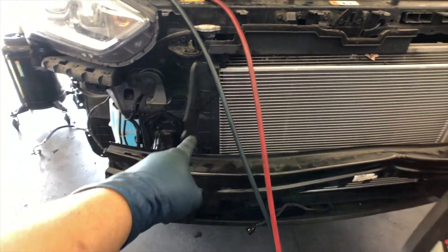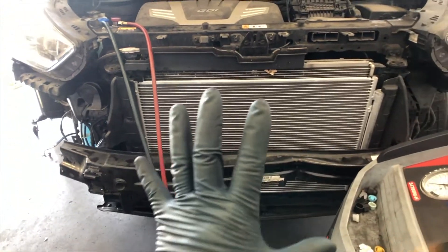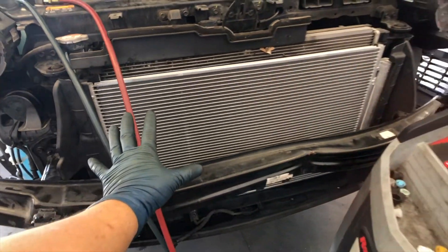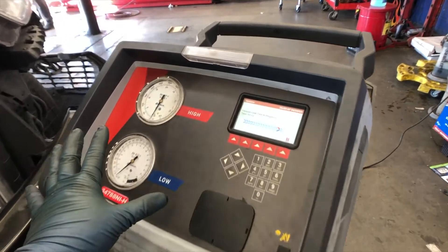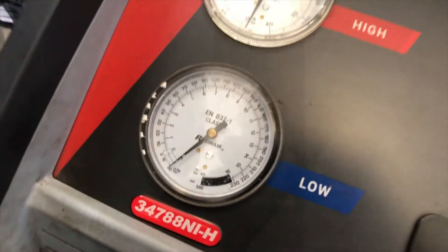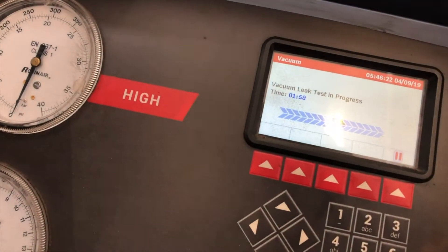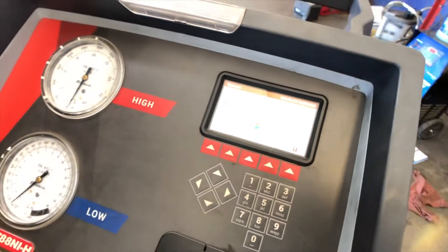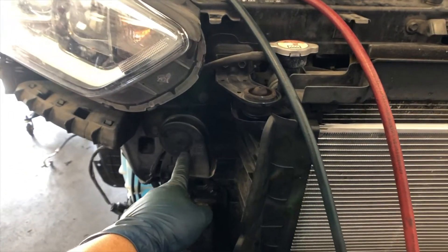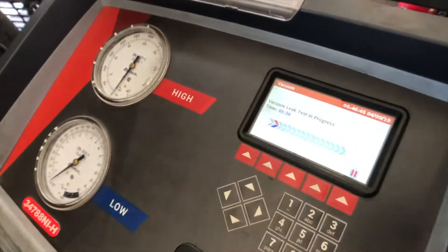Got those air deflectors back in. A lot of you probably won't bother, but these are very important — they give you maximum airflow through the condenser and radiator. Instead of airflow bypassing around, it keeps everything going straight through the condenser. Right now we're doing the vacuum leak test — 20 minutes of vacuum have gone by. If this vacuum holds, we pass the leak test; if it drops, we've got a leak somewhere. I think it's going to pass. We've got two minutes left, then we can recharge the system.